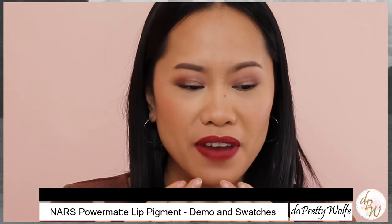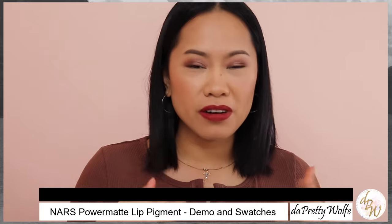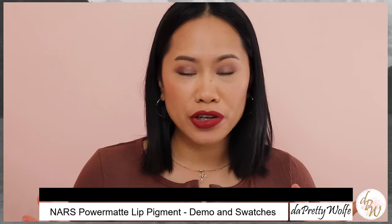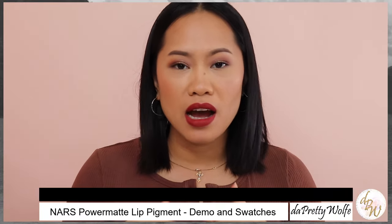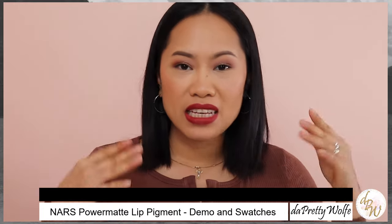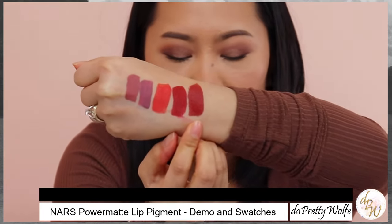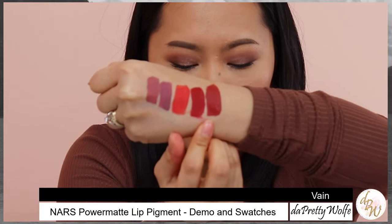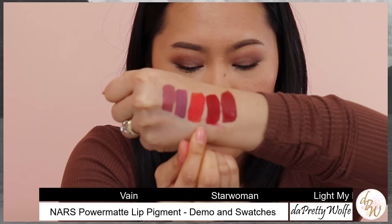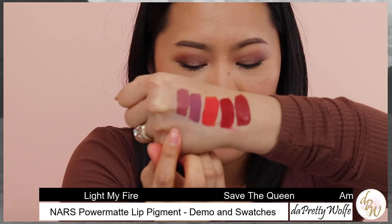Alright guys, so this is the shade Vein right now. It is so, so beautiful on the lips. It's very, very comfortable. All of them are very comfortable, and I really like the formula and the quality of this liquid lipstick because they last longer even if you eat, you drink your coffee or tea — they will last longer, and that's why I love this formula. It's non-drying, so it's really good. And this is the swatch. I'm going to show you one more time: Vein, Star Woman, Light My Fire, Save the Queen, and American Woman.